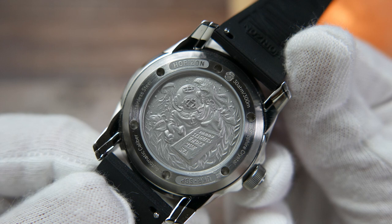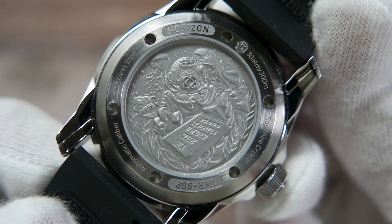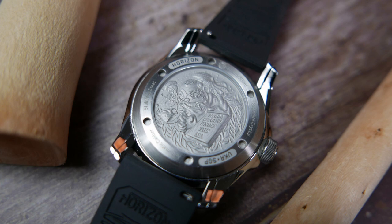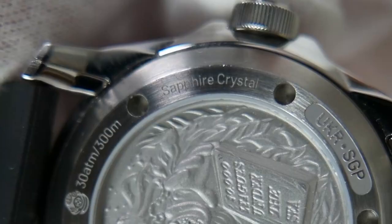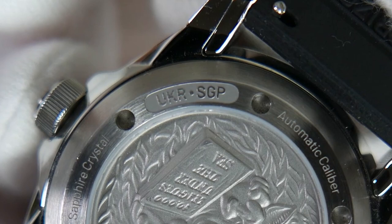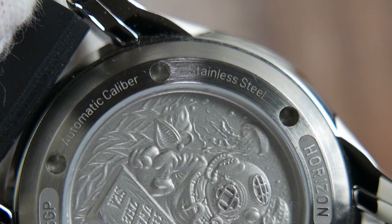The case back is another area where Horizon put extra effort and attention to detail. It has a 3D custom-made design depicting an underwater scene with an old-time diver surrounded by seaweed and scary deep-sea creatures, referencing Jules Verne's 20,000 Leagues Under the Sea. This cool artwork is covered with another flat sapphire crystal. Around the design we find engraved information including 'Horizon,' '30 ATM / 300 Meters,' a little diver's helmet, 'Sapphire Crystal,' and acronyms for Ukraine and Singapore — though since it's now a one-man show, this will be changed to just 'N' for Nautilus. 'Automatic Caliber' and 'Stainless Steel' are also engraved.